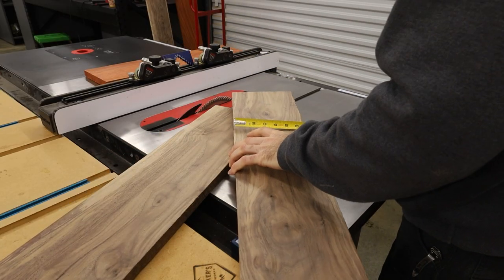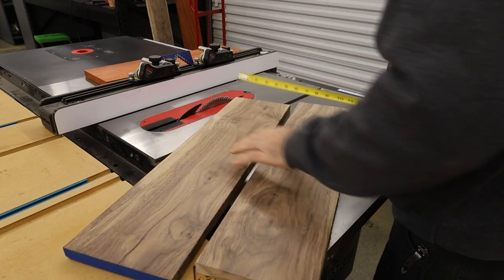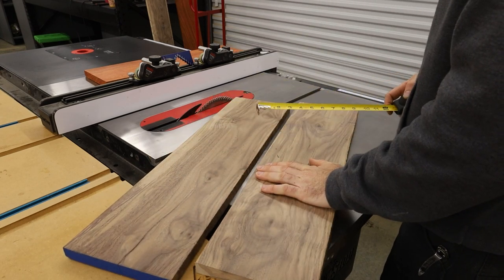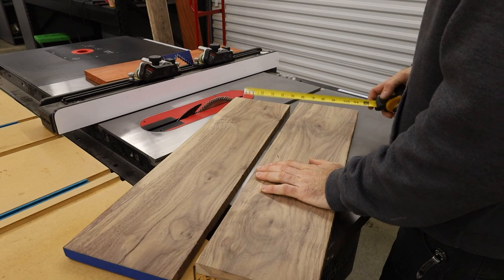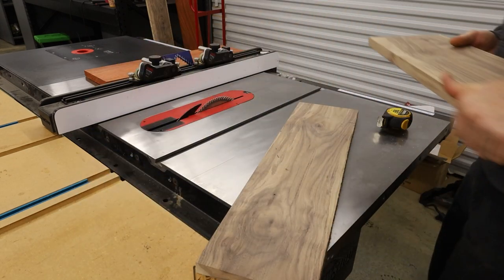These walnut pieces are about six and a half inches. So basically what I've got to do to get 15 — there's a big crack right there, that's nice. We're going to cut a different board, not use that one. Got a board that doesn't have a huge crack in it.